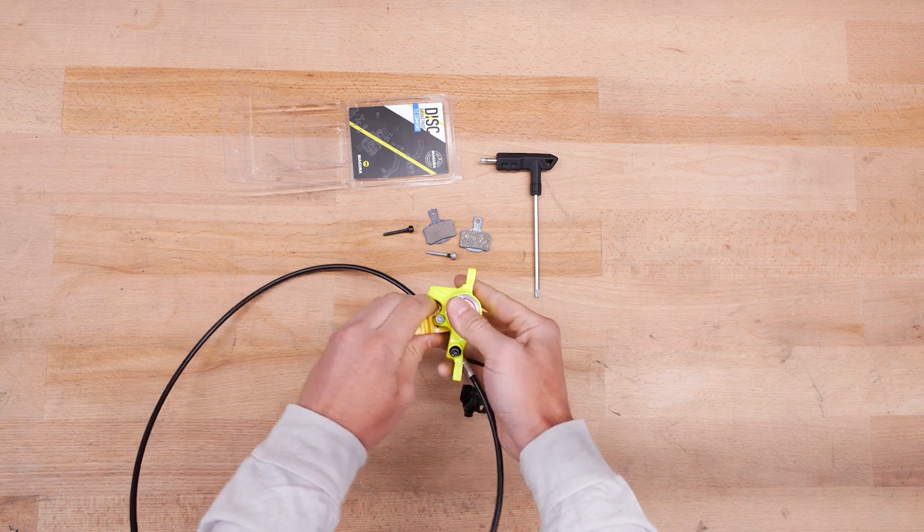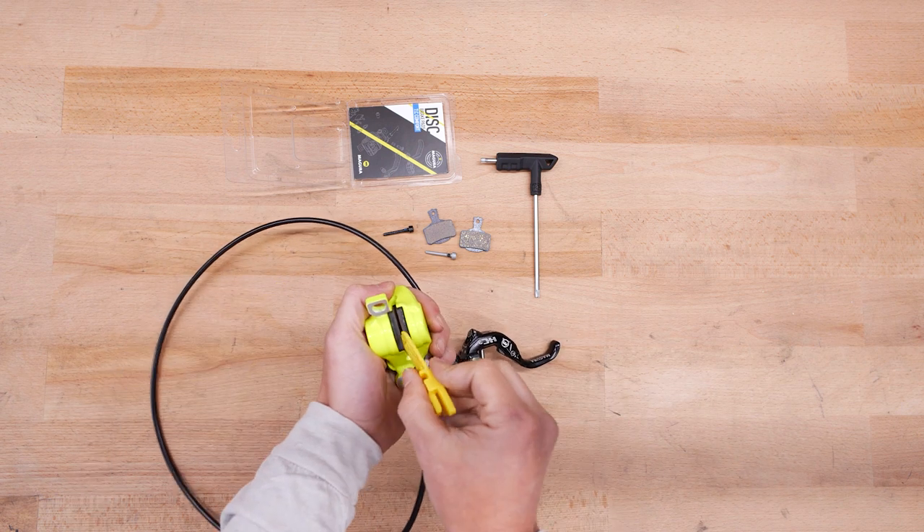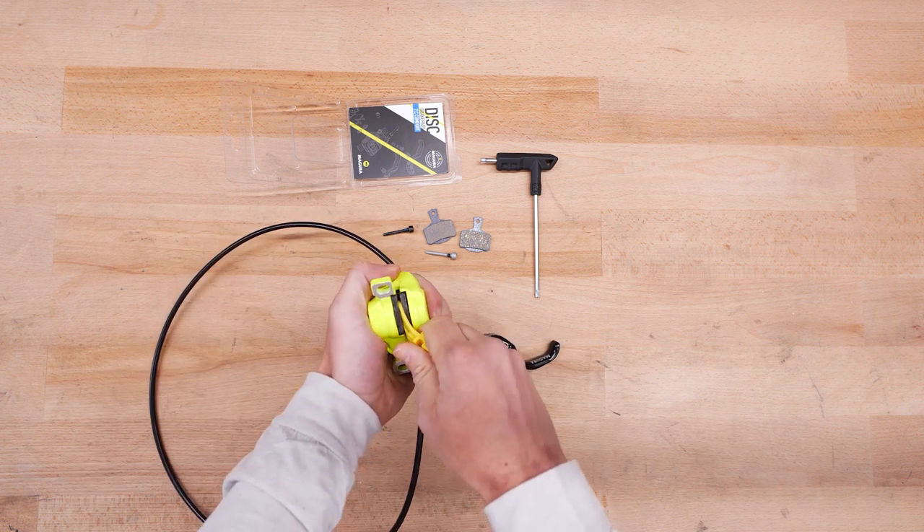You can replace the brake pads in almost all Magura disc brakes without dismantling the brake caliper. Please refer to the Magura manual.